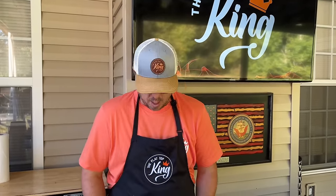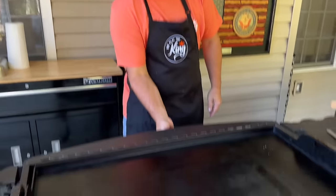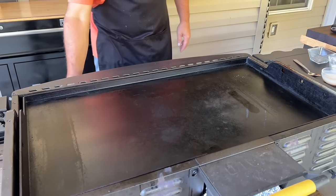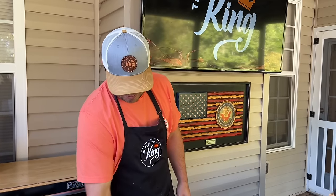We showed you how to keep the griddle at a low temperature. And now the fun and games are over, so let's start cooking. I'm going to keep the right two burners on low, let it heat up for a minute while I start prepping my vegetables.